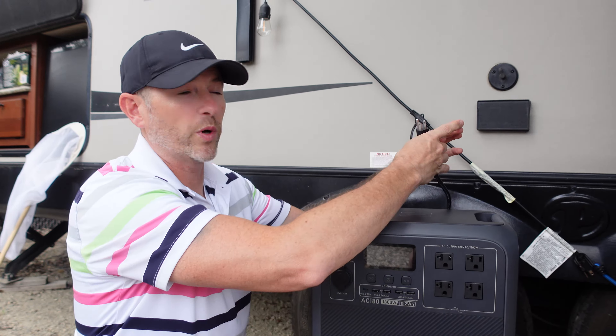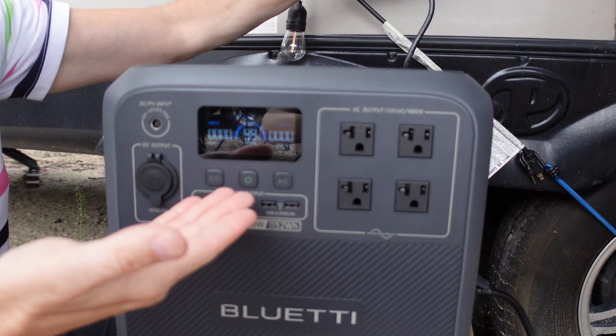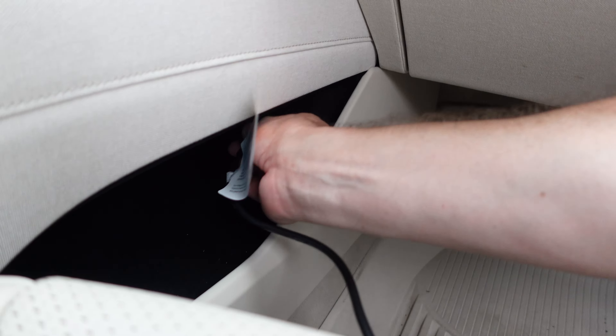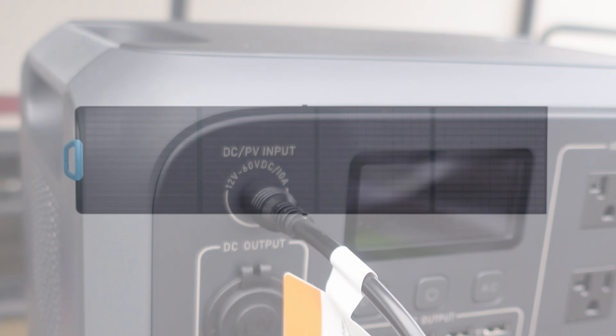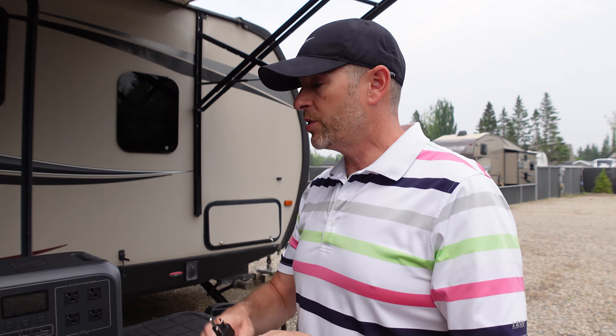We can recharge it multiple ways: plug it into AC, charge it in the vehicle, or even connect it with an optional solar panel up to 500 watts. With solar in the right conditions, you can charge this in as little as three hours. This has fast charging available — 1,440 watts. They call it turbo mode. You can take this from zero to 80% in 45 minutes, meaning in about one hour you can have it fully charged and get a full day's use out of it.